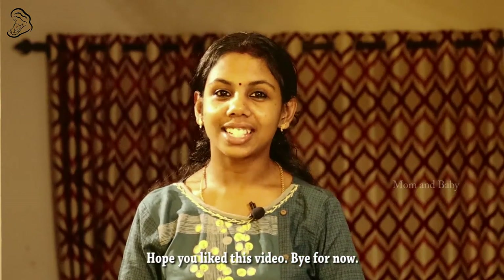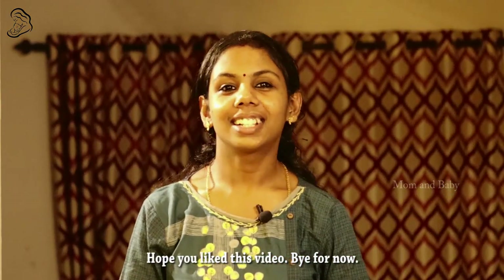I hope you enjoyed the product review. See you in the next video. Bye!